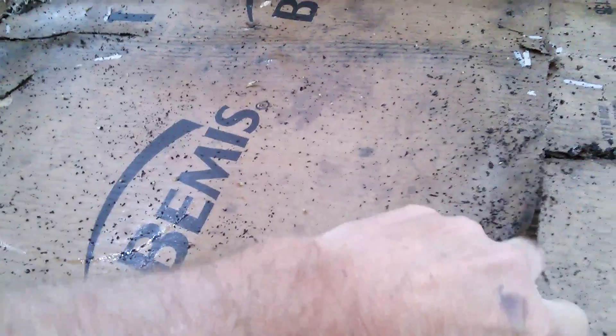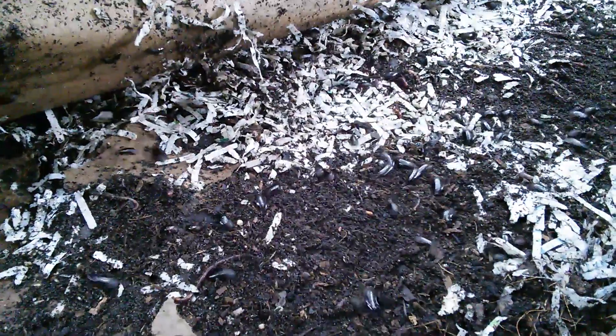I do have a question for someone who may be helping me out. Let me show you when I lift the cardboard up. See all those beetles? I'm wondering if that's an issue that I need to be worried and concerned with, or are they just part of the process. There are probably as many beetles as worms, but they're all worms.